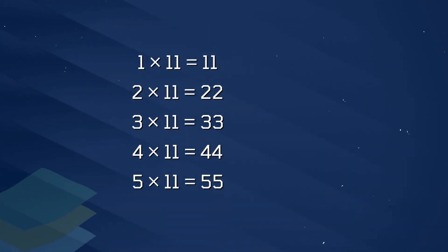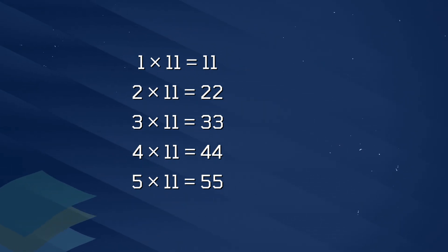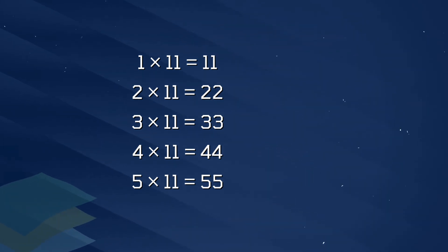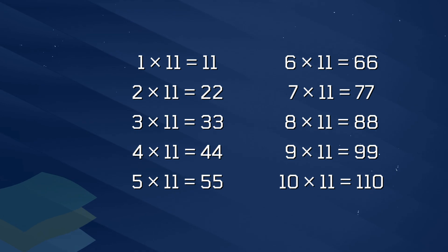1 x 11 is 11, 2 x 11 is 22, 3 x 11 is 33, 4 x 11 is 44, 5 x 11 is 55, 6 x 11 is 66.